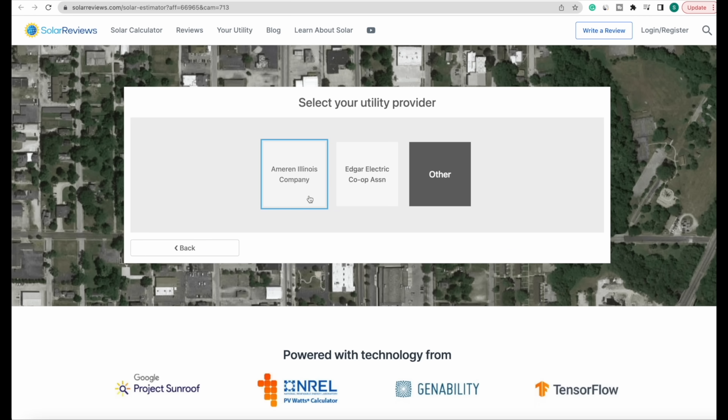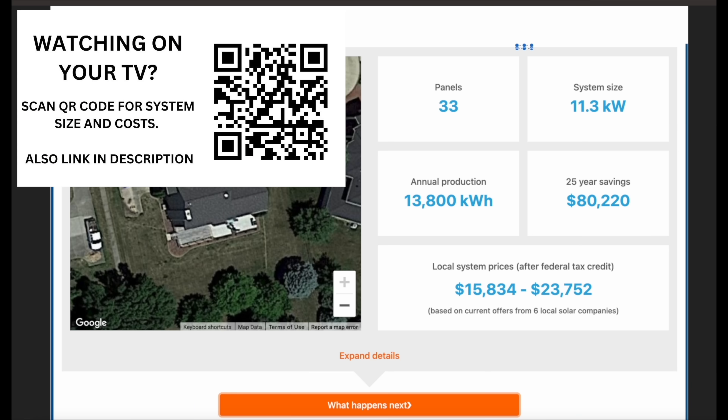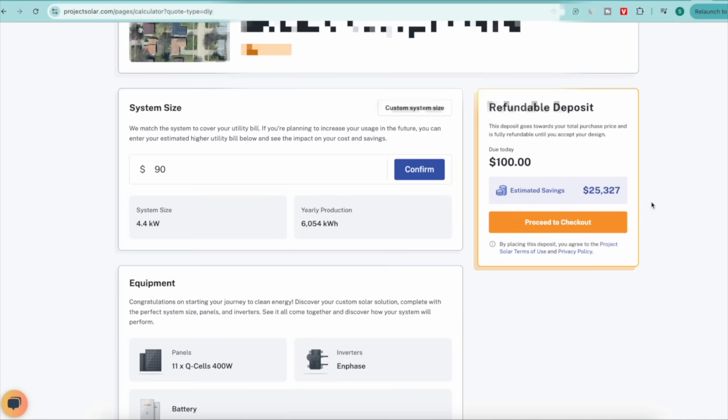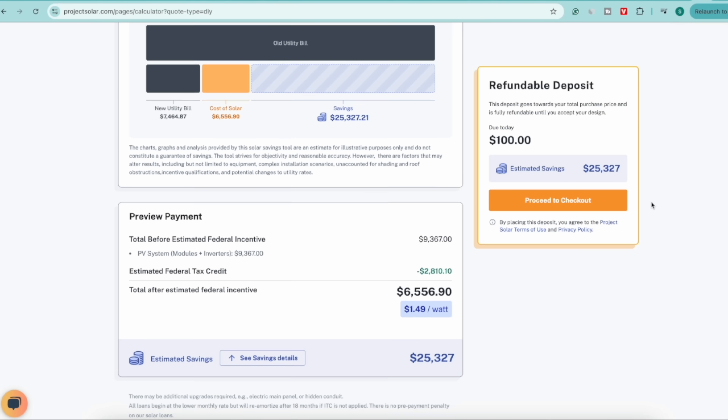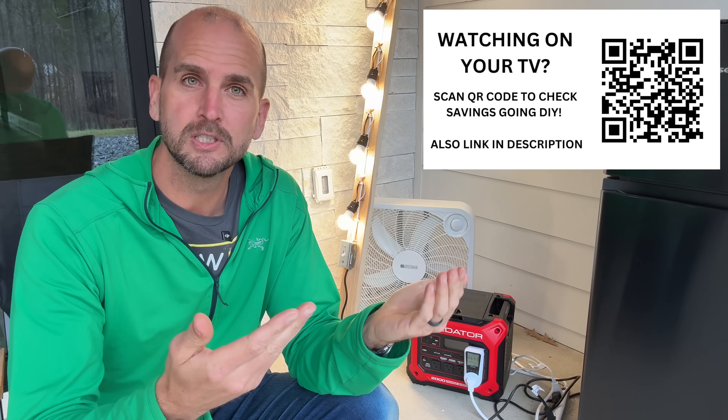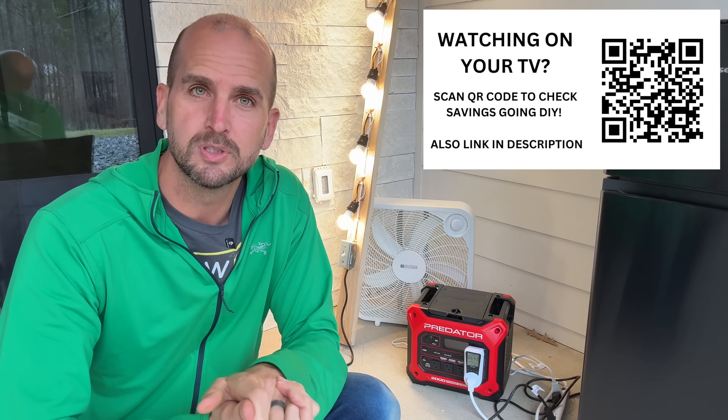If you want to completely offset your power bill with solar, check the link in the description to start sizing your system and get a cost estimate. I had a professionally installed system on my last home that eliminated my power bill, and on a rental property I did the whole thing as a DIY project — the company in the description helps with design, permits, materials, and inspections while you handle the labor. There's also an upcoming ground-mounted solar DIY project on the channel.